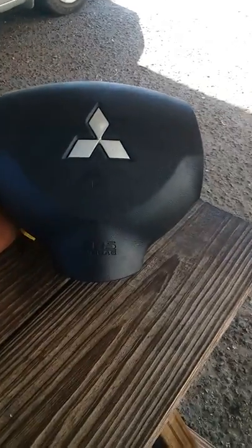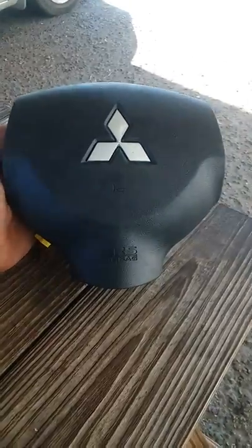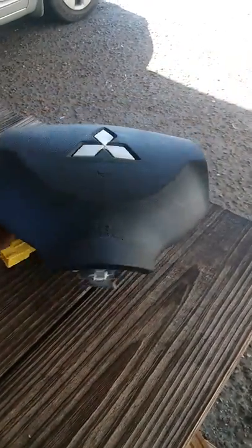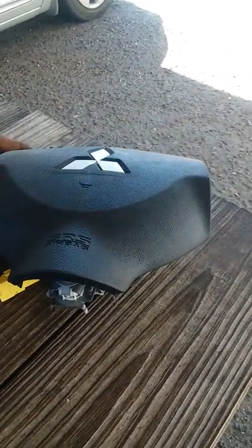We got a 2008 Mitsubishi Lancer. A customer came in stating that the horn didn't work. They just bought it from us — we're a buy here, pay here car lot.